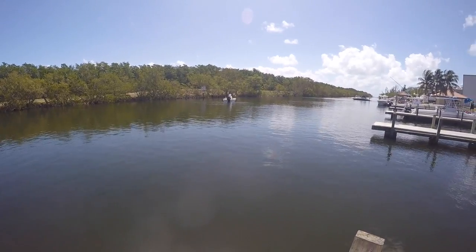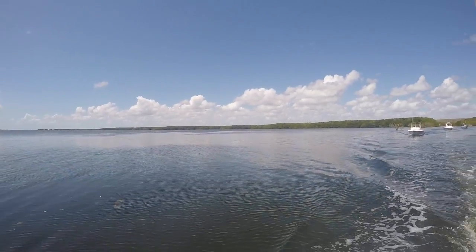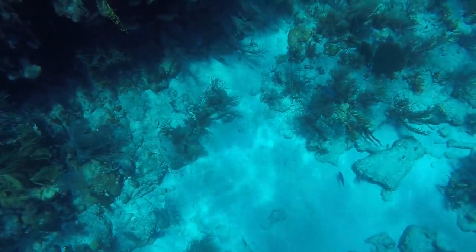Have you ever looked at the ocean and thought how beautiful it is, wondering what it looks like under the surface? Here's a preview of the wonders of the ocean.